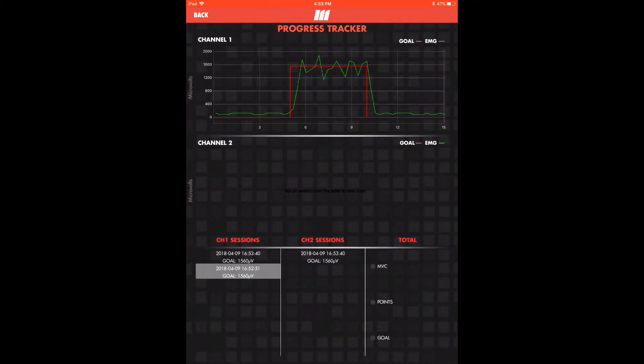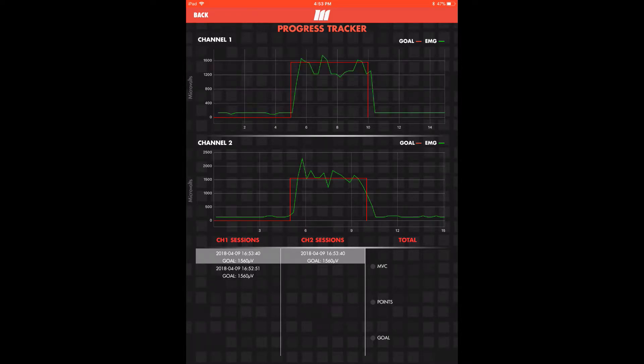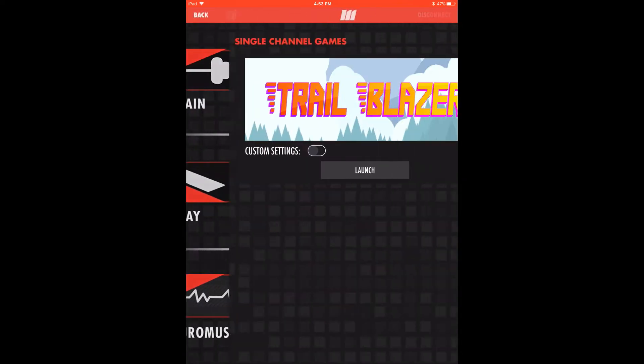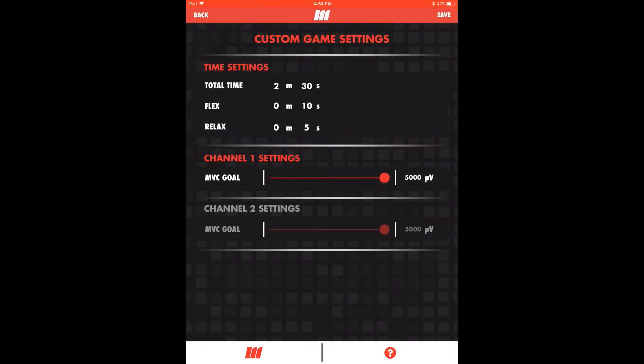Select sessions with the same timestamp to see output from both channels at once. We'll now explore the gamification of biofeedback by entering the play module. Settings will automatically match those for train, which have already been saved. To customize settings for a single round of play, toggle the custom settings switch and tap the gear icon to make adjustments. Here we can lower or increase our goal to change the difficulty of the game, as well as change runtime.